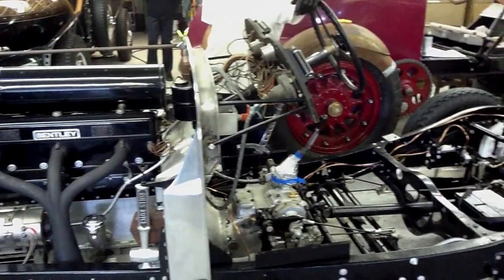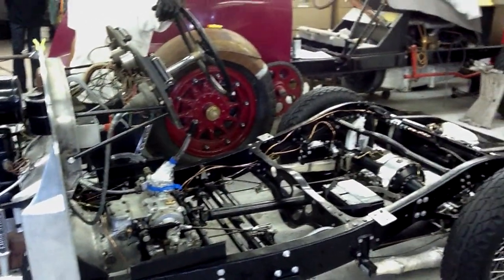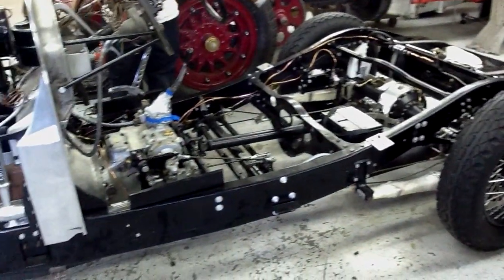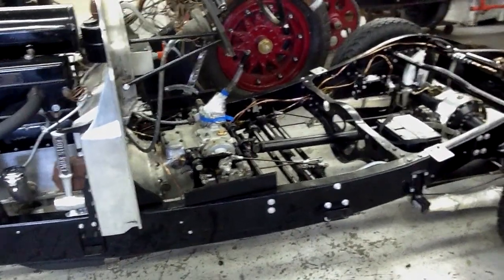This is also a chassis that I have had for 28 years. We restored it and just left it like this — it's what we like, the new chassis. Now we've decided we're going to make it run.